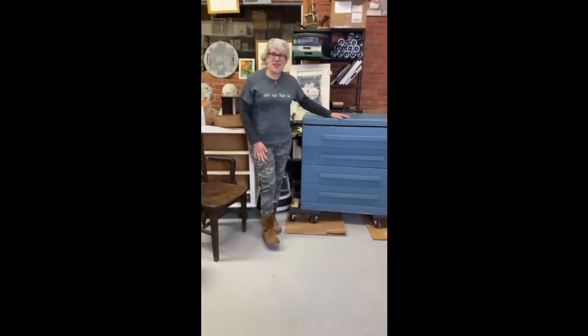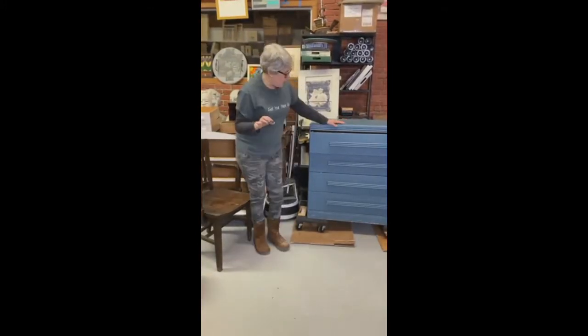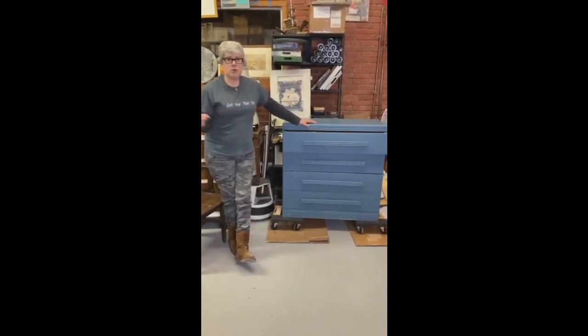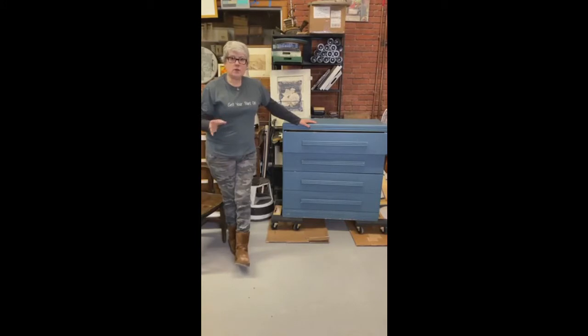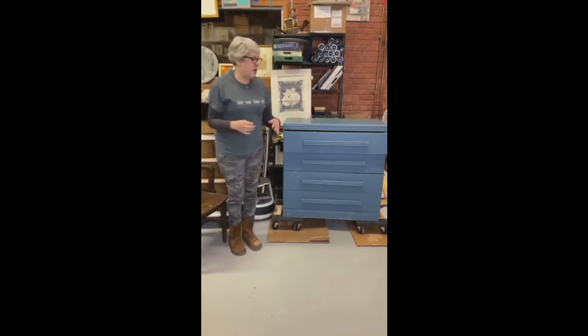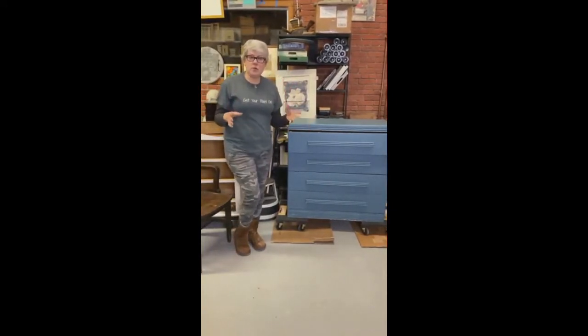Hey everybody, it's Risa and Kevin from Hudson Valley Vintage. We are starting a series tonight. We're actually working on a project with another business in our little town for our local community center — we're redoing their clothes closet, which is a clothing donation site that has several rooms. It's got an incredible mission and incredible volunteers, but the rooms, not so much.